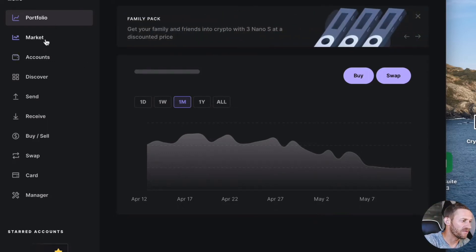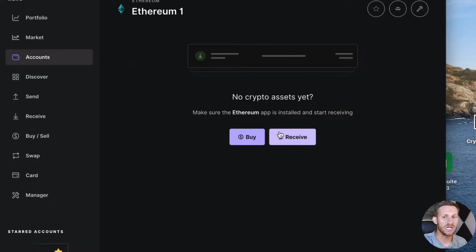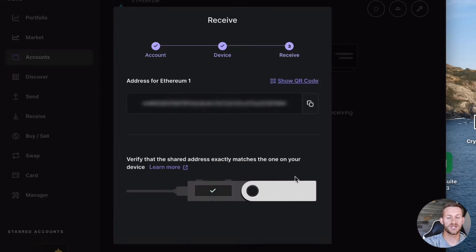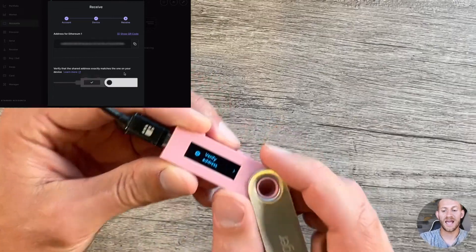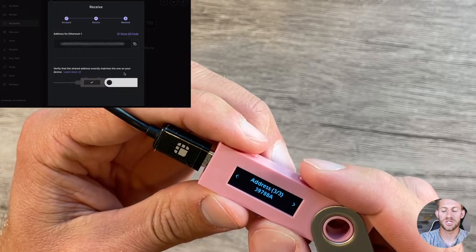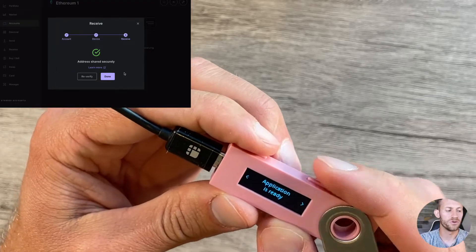Now on the screen you have your account. Go to Accounts on the left and you can see the Ethereum account we set up. Click into it. If you want to see your address, click Receive, then Continue. It's going to check the device first and then give you an address — this is the Ethereum blockchain address for this hardware wallet. It's going to ask you to verify that what you see on the device matches your computer screen. Click Verify Address, check the last few characters — for example, 39788A — confirm they match, click right and then Approve.